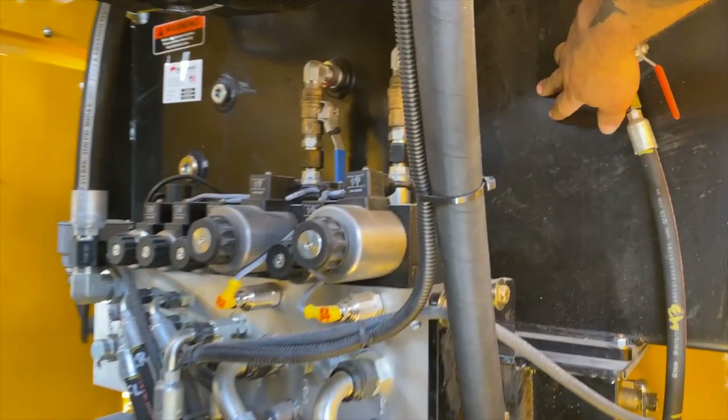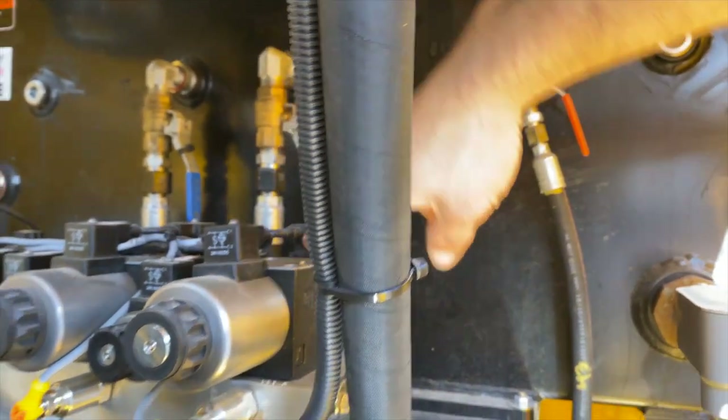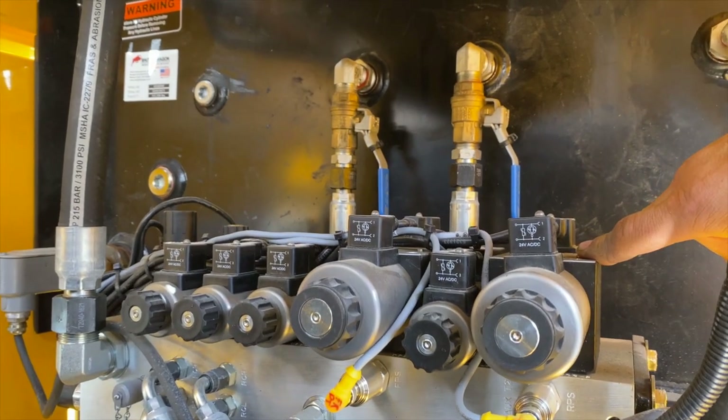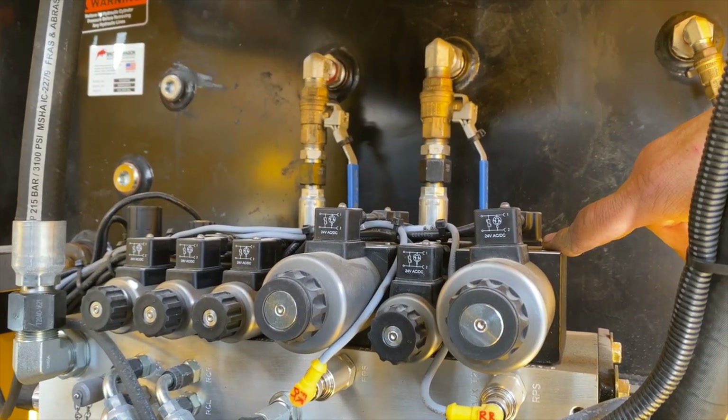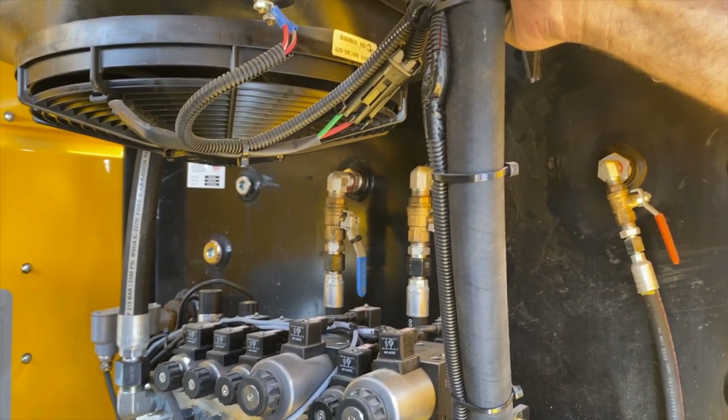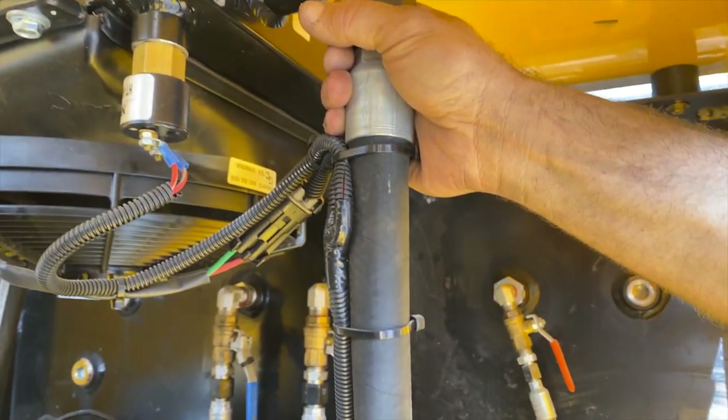This is a hydraulic reservoir — it holds all the hydraulic fluid. Then we have a hydraulic manifold, which functions all the hydraulics from the controls inside and tells it what to do. Up here we have a hydraulic cooler, and this keeps our fluid cool so the hydraulics don't overheat.